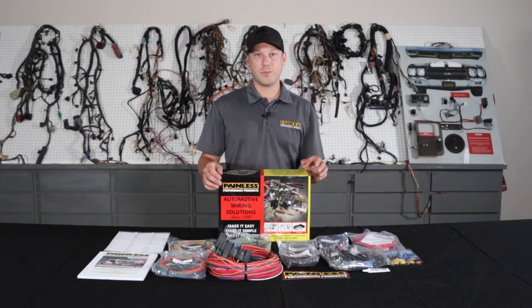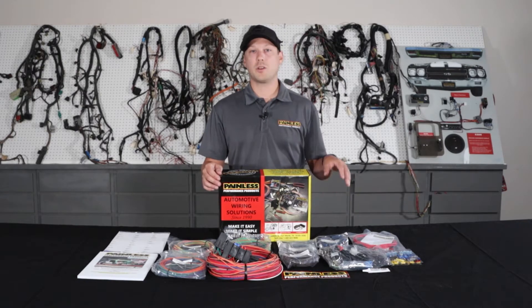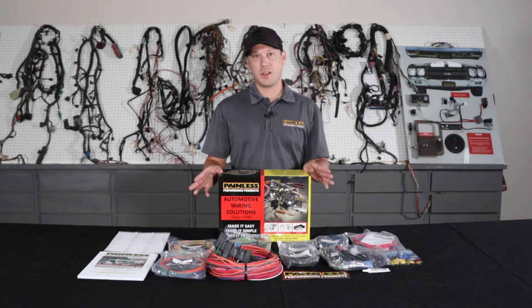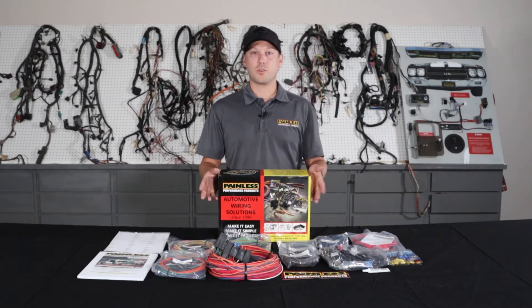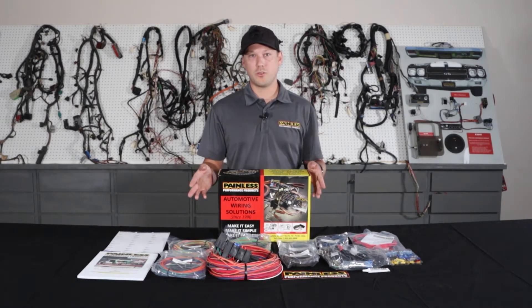We're going to give you all the terminals and the universal based stuff, flasher relays, horn relay — every circuit's going to be fused and protected from the alternator as well, keeping the whole system safe, but not a lot of specific connectors. For that reason, these harnesses are a little bit cheaper. They start about $230 for the 18 circuit, $250 for the 21 circuit, but there's a little more labor on your end.